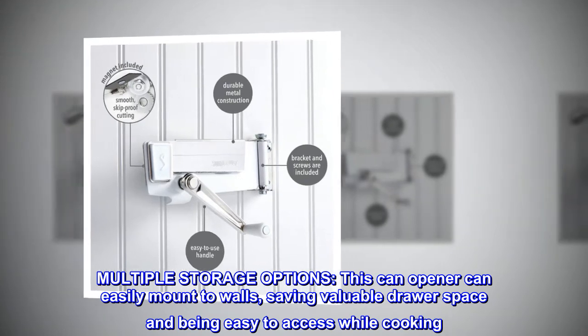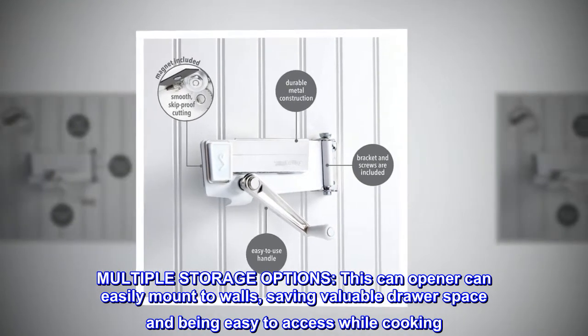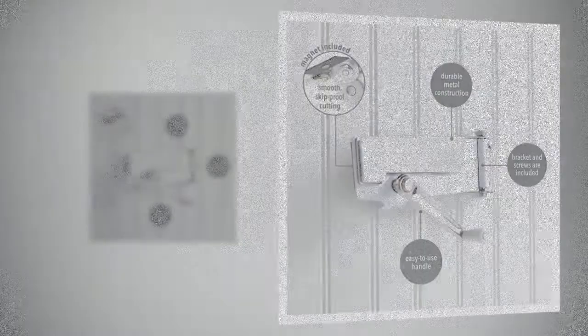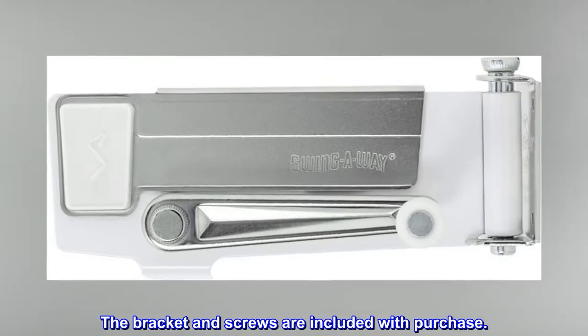Multiple storage options: this can opener can easily mount to walls, saving valuable drawer space and being easy to access while cooking. The bracket and screws are included with purchase.